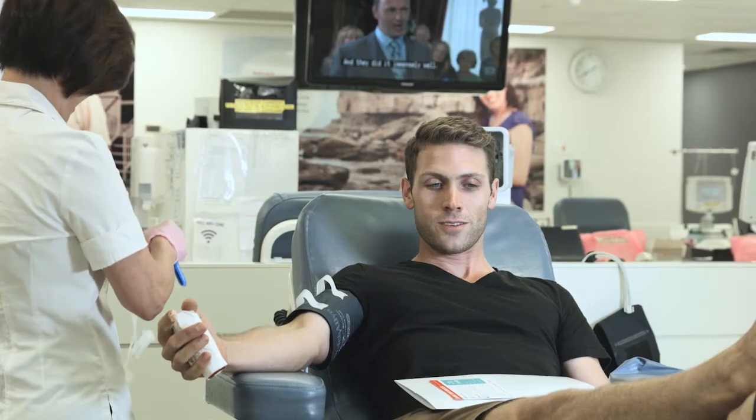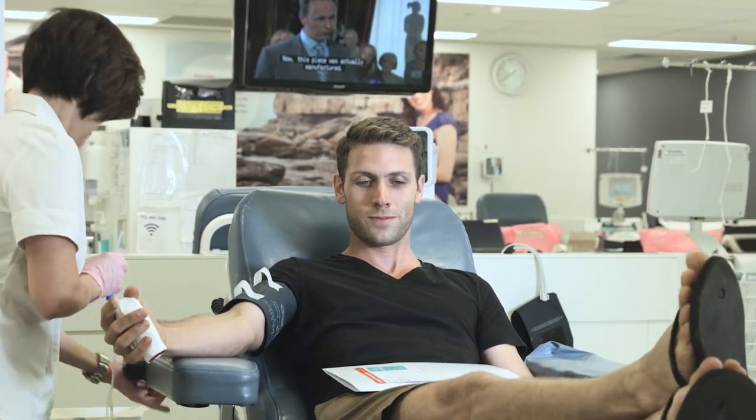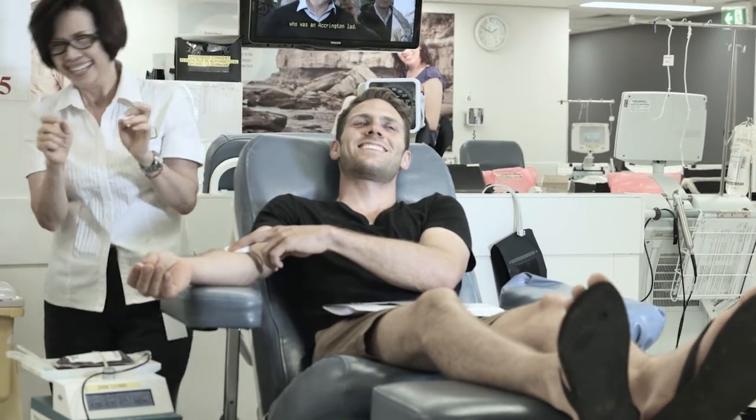If you do feel uncomfortable or anxious at any time during your donation, don't be scared to talk to us. We're here to help you. So that's it — it's pretty simple really. Most donors have a very positive first time experience. So sit back, relax, have a drink and enjoy saving lives.